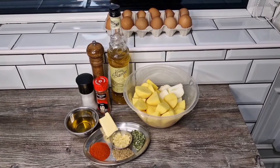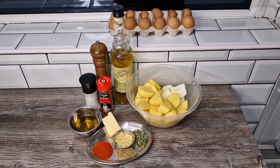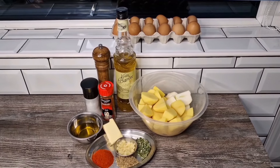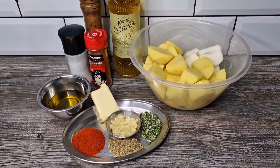Hello everyone, welcome back to the channel. I love potatoes — do you? I just adore potatoes. Today I'm cooking a Spanish potato dish — not patatas bravas. It's smoked paprika and garlic potatoes cooked on the stovetop in about 20 minutes.